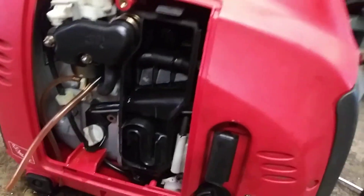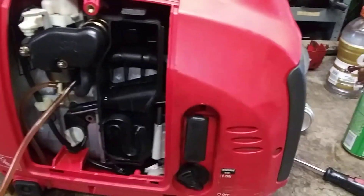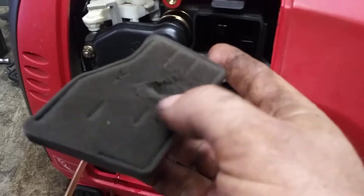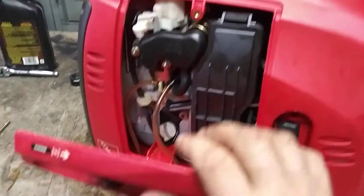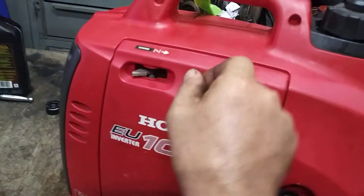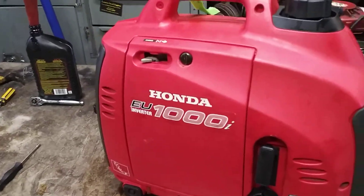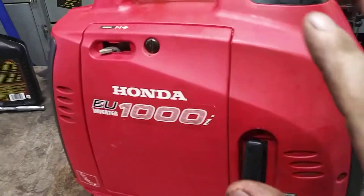Now that it's running perfectly, put your air filter foam back in, then the air filter. Make sure your foam is nice and clean — if it's crumbling, put brand new foam in. Put the cover back on, tighten down the flathead screw, and that's basically it. That's how you do a carburetor on the EU1000 — and it's basically the same for the EU2000, same thing, just flip the carburetor over and go through it.